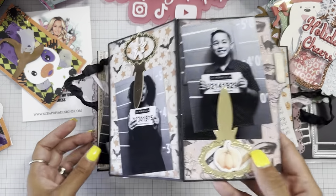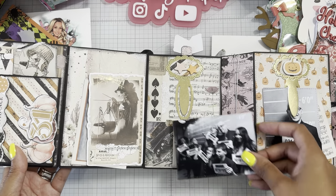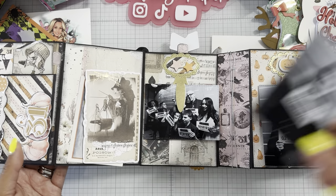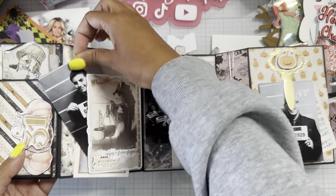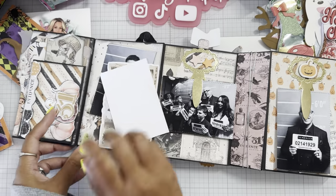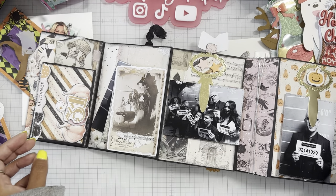It opens up this way and then it opens up that way. Here goes the other pictures — here's a group photo of all of us at the lineup. I was missing my other son Jackson, so I do have a little tuck spot right there. I have some ephemera pieces right there too. But yep, there goes my little album.